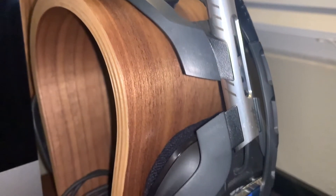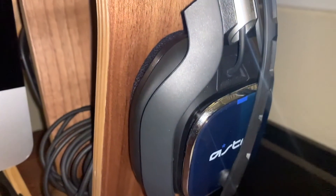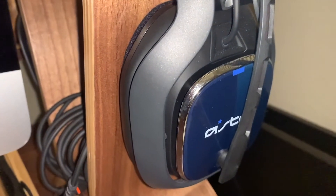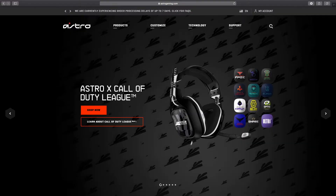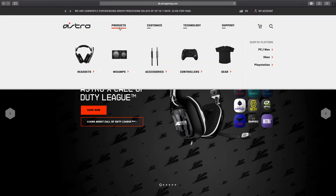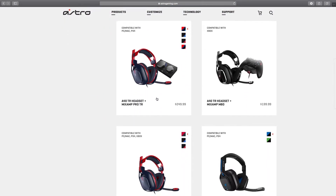Hello everyone, I hope you guys are having a good day. Welcome to my channel, my name is Alex, and today we're gonna take an in-depth look at the Astro A40 Mod Kit. I'll assume that because you're watching this you already own a pair of Astro A40s — if not, stick around and this might give you some incentive.